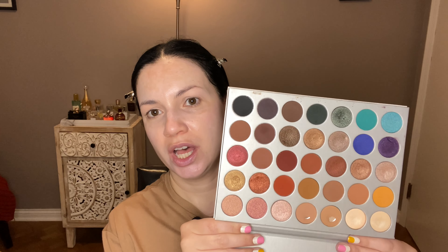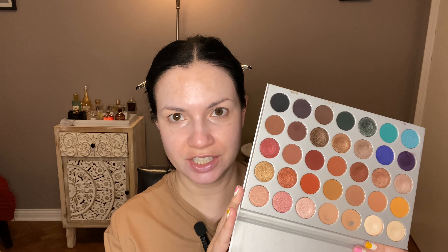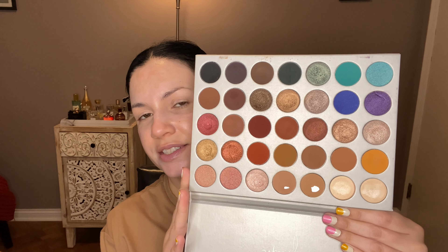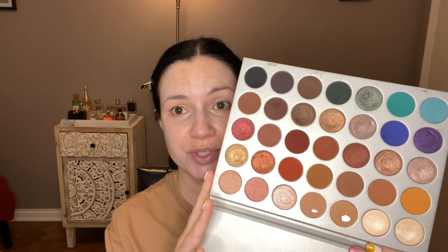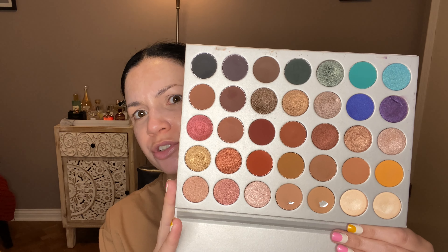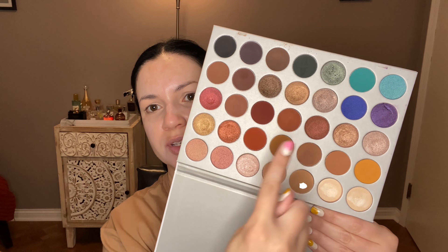For the eyeshadow palette, I had to pull out the Morphe Jaclyn Hill original palette — well, technically not the original because she did a collab palette with them many, many years ago where she had just picked out previous existing shades. I never bought that one, but this got so much hype, so much controversy. But I still have it and I want to use it. I think I'm going to do a warm neutral look because that's kind of what the majority of this palette is. Does anyone actually still have this palette? Am I the only one?